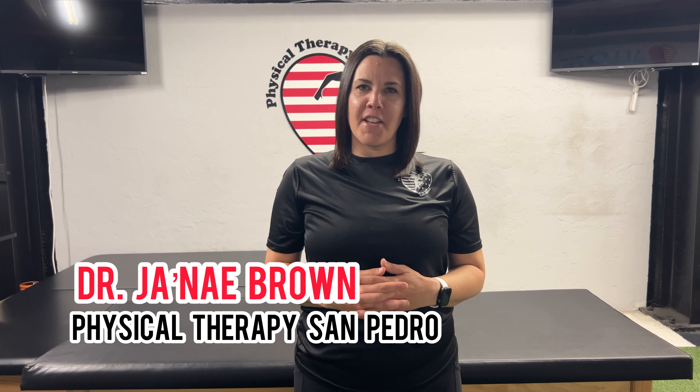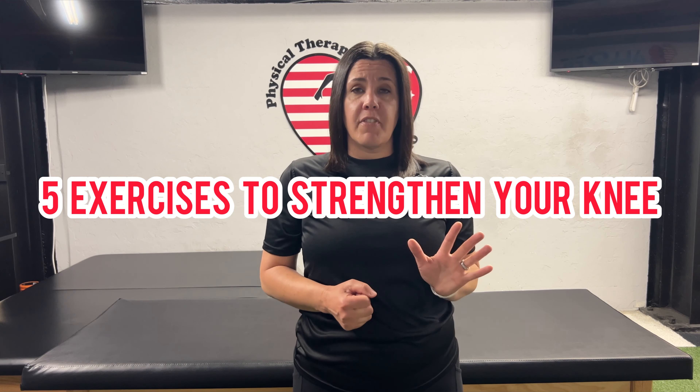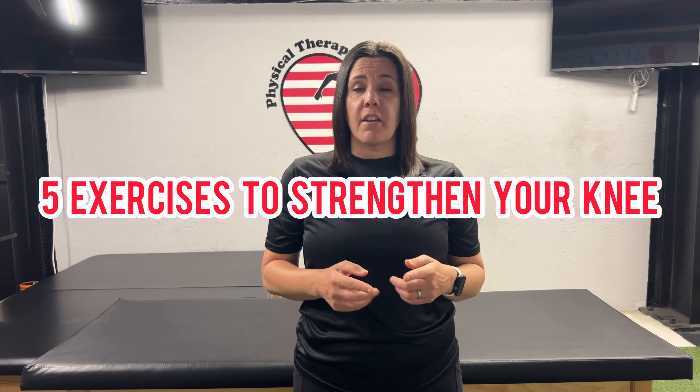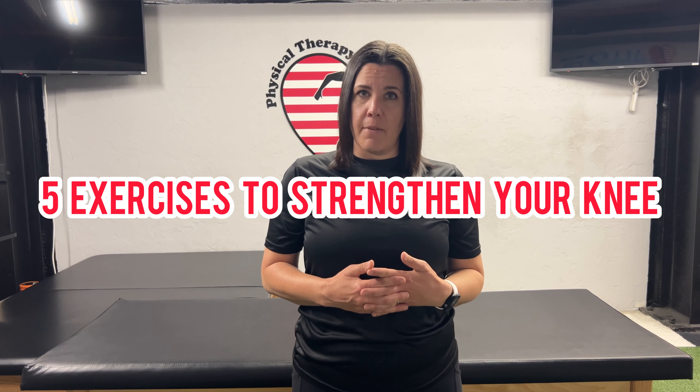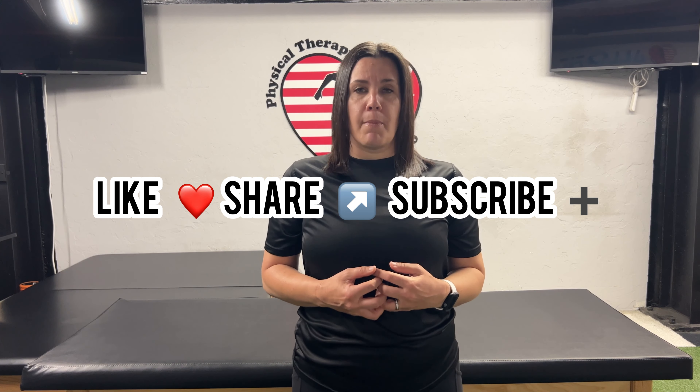Hello everyone, Dr. Janae Brown here, physical therapist with Physical Therapy San Pedro. In this video I'm going to share with you five simple exercises that you can start doing to start strengthening your knee. I hope you find this information beneficial and feel like your knee is getting a little stronger. If you like this video, please like it, share it with your friends, and subscribe to our channel on YouTube.